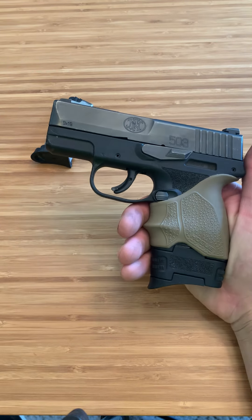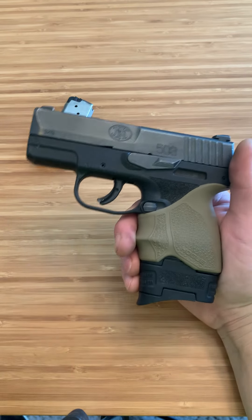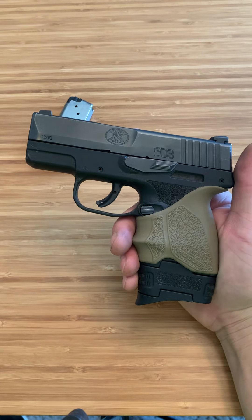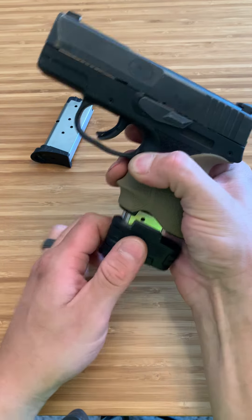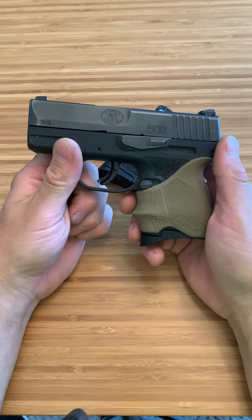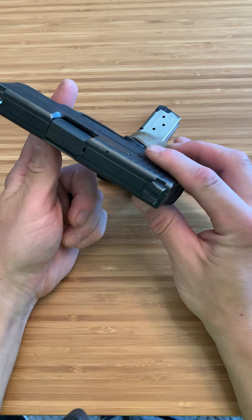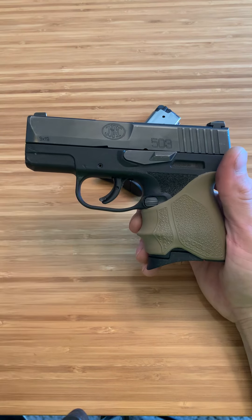I pocket carry with the eight rounds in the winter mostly, but in the summer I like the six rounds. It's an awesome looking firearm — that never hurts. It also comes with a stock metal trigger, which is very nice. I love this firearm. I've put it through a lot — it's basically been torture tested over the last couple years and never a single issue. I'm going to still be carrying it. It's always going to be on me. This is the FN 503.